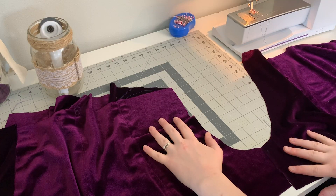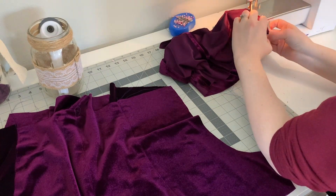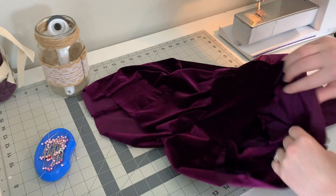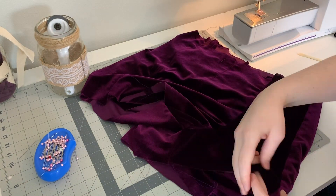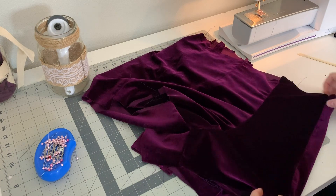Once the top stitch was completed I stitched up the inner leg and then stitched together the crotch seam. Then I topstitched around the crotch seam. After stitching together the lining I placed the lining inside the fashion layer. Normally I would stitch together my fashion and lining layers by machine, but since I'd already stitched together the crotch seam it would be impossible, so I stitched the two layers together by hand.